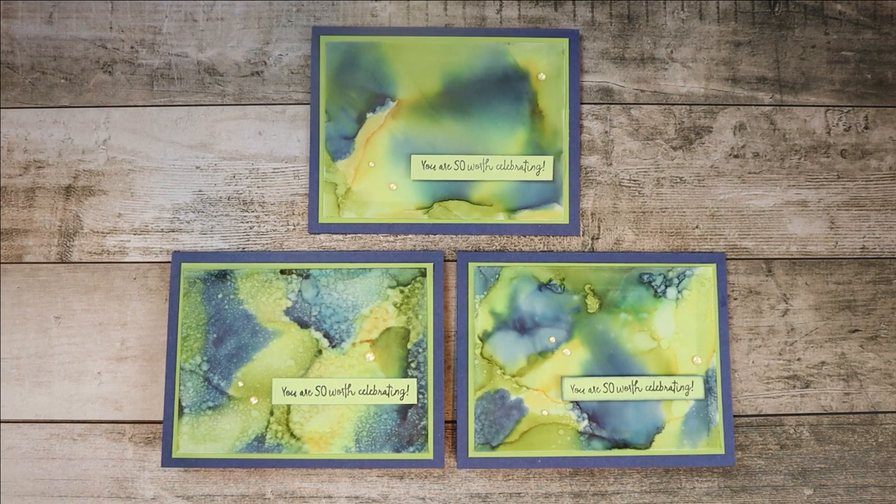Yesterday I had a whole lot of fun trying out a new technique. I was supposed to be doing other things, so I called it my frivolous artistic diversion — also coined by a fellow demonstrator as FAD. I was being very faddish and wanted to try out the alcohol ink technique with vellum. That is all the rage — it's quite a fad. So instead of preparing for my class, I was playing, and it was so much fun.